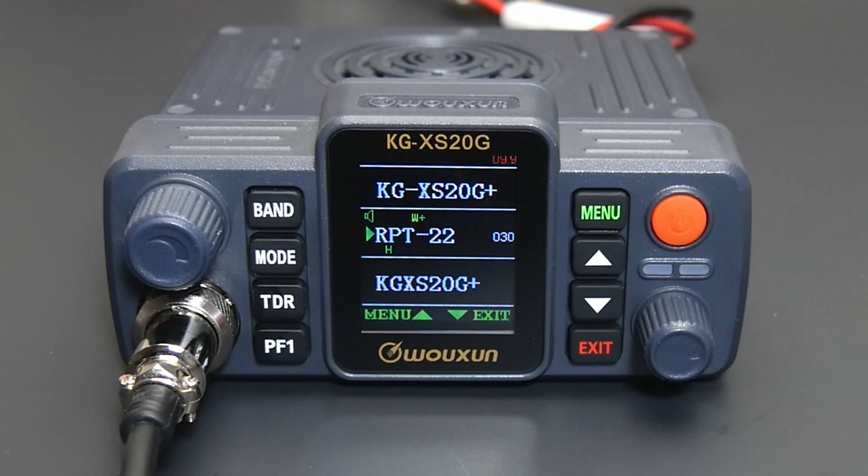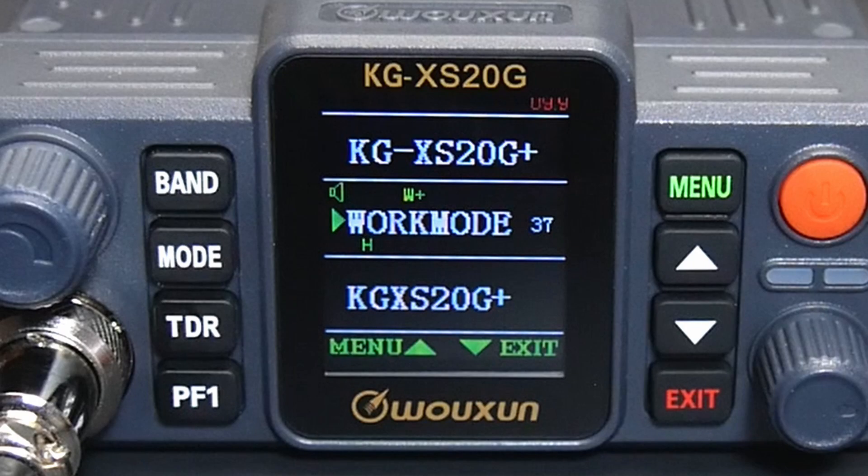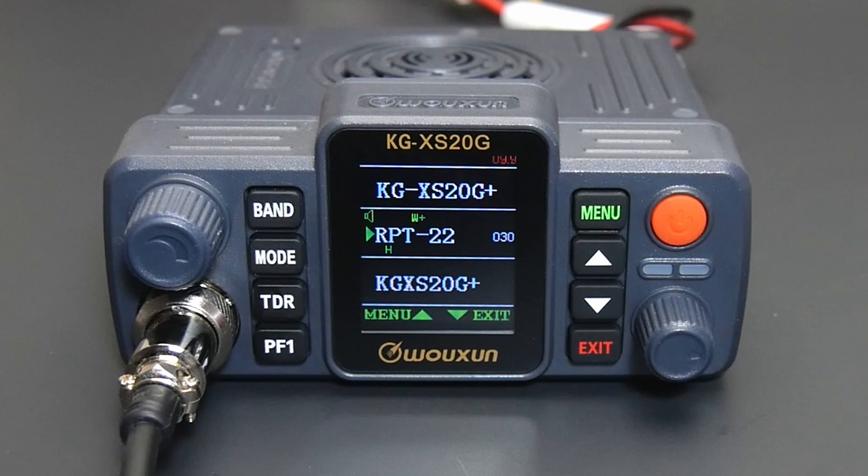Here's a quick and easy way to do it directly from the radio itself. First, be sure that your radio is in channel mode by using the work mode menu option. This is menu item number 37. Tune to the repeater channel that you would like to clone.